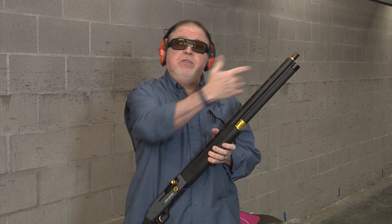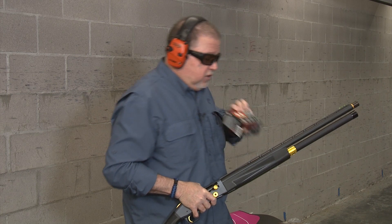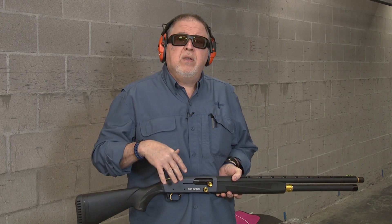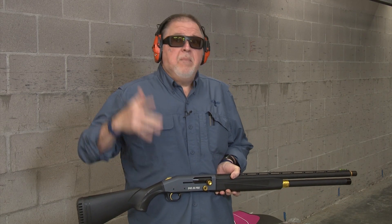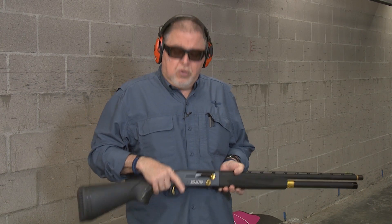Comes with three chokes in the package. We're going to be shooting Winchester AA shot today at a target out there about 10 yards and we're going to see how it patterns. It's going to be birdshot at the beginning, with some buckshot thrown in for good measure and some low recoil slugs.